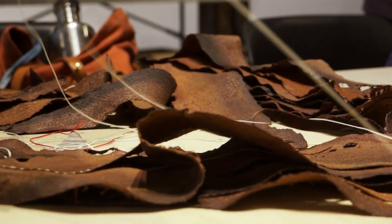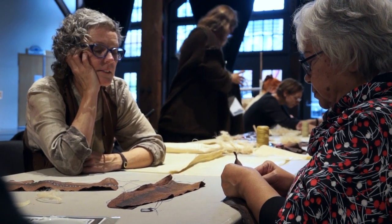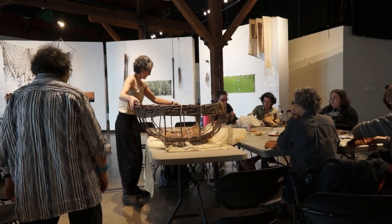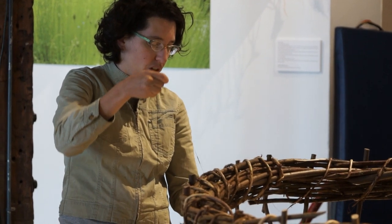Rebecca and I had a lot of thought about what to do with all of these skins, and stitching them together — the coracle kind of came about as something that would be a fun project to pursue.